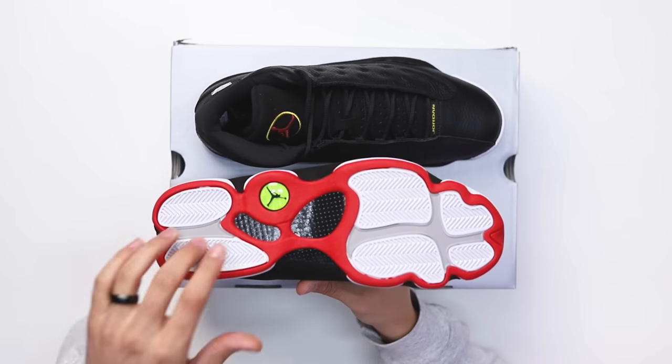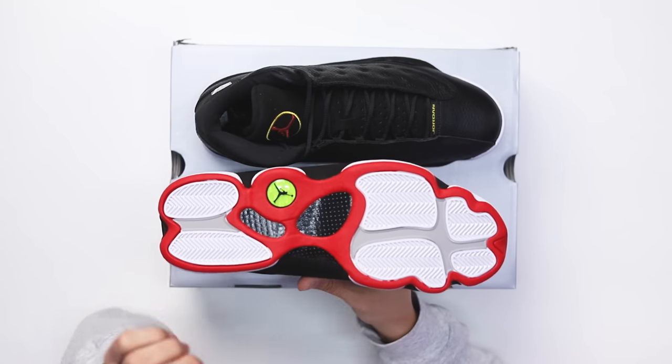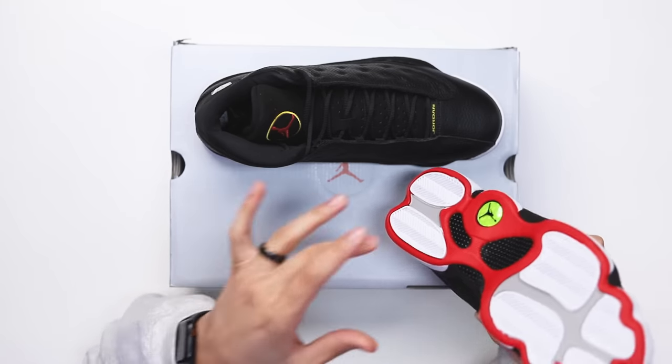All the OG heads know about the Playoffs, and if you're new to the game, I'm excited to show you the details. Looking at the bottom of the shoe, you have your classic Air Jordan 13 outsole. One thing people love is they did the gray lines in between the white herringbone pods on the front and back. On the retro in 2011 it was all red through here, and on the OG it was similar to this style.